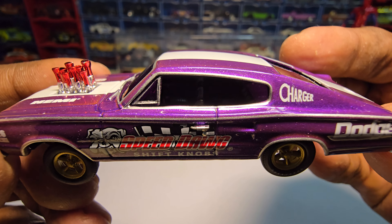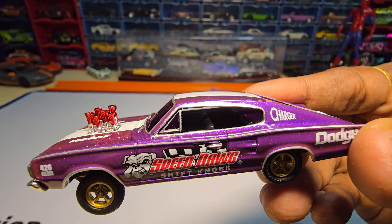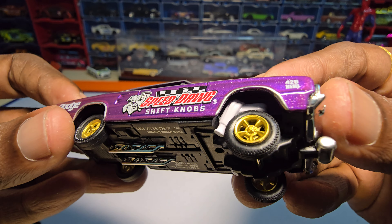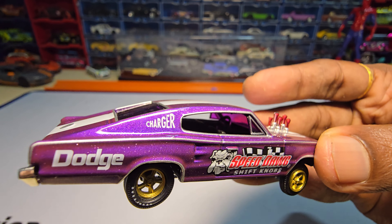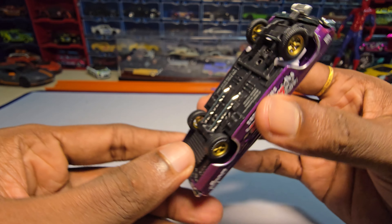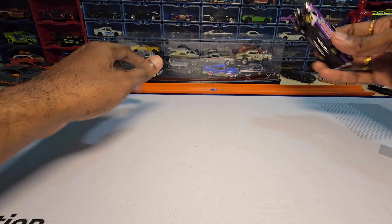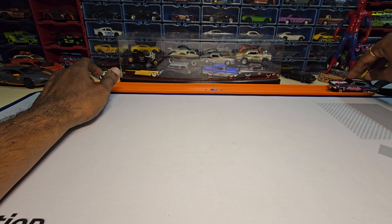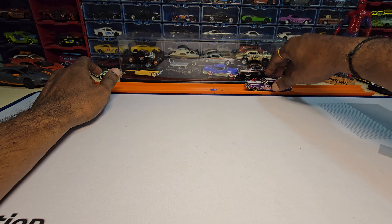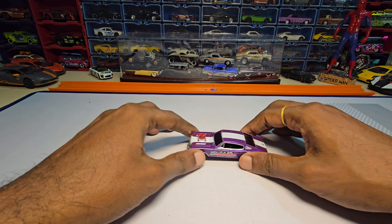Apart from that, it looks so beautiful. It has interior detailing to it but it's really hard to show. It doesn't have any suspension, but let's try the roll test. It doesn't roll well and it does wheel wobble like hell. But it does look really beautiful.